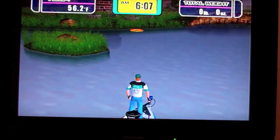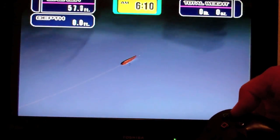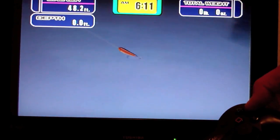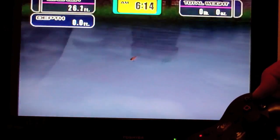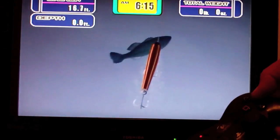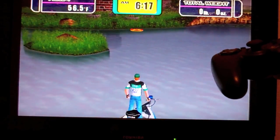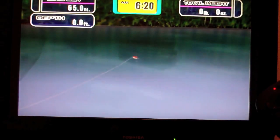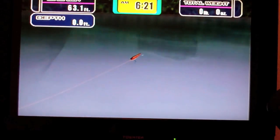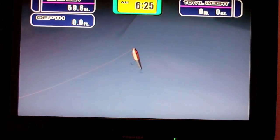You can either hit zero to cast and just hold it down — that brings the lure in really quick. Cast again using X. Watch how much slower it works. I think that retrieve speed is probably what sets the tension. I haven't figured out tension yet.